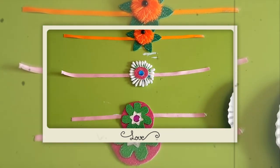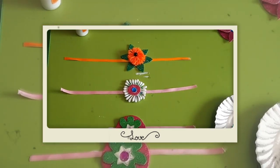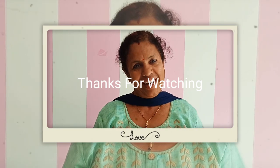Your beautiful rakhi is ready! You can use all these materials to make a beautiful rakhi. Now on Raksha Bandhan, make all the rakhi at home and enjoy with your brother and sister. Stay home and stay safe!